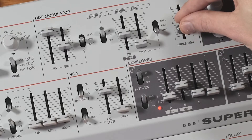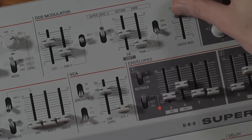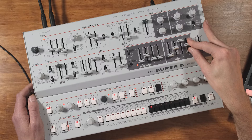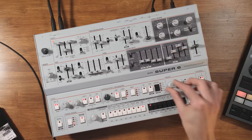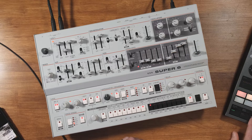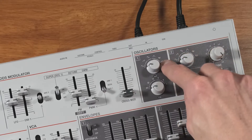We can go even further and cross-modulate them. So plenty of wild FM tones in this synth for sure — it's heaps of fun finding those sweet spots as well because it's such a tactile hands-on unit. Let's move on to number three and talk about what this little symbol down here means and what it can do for us.